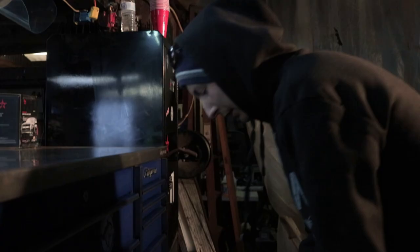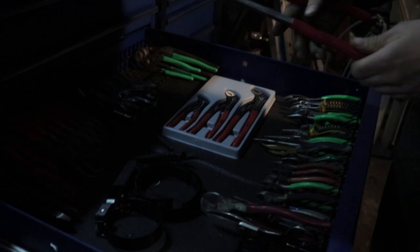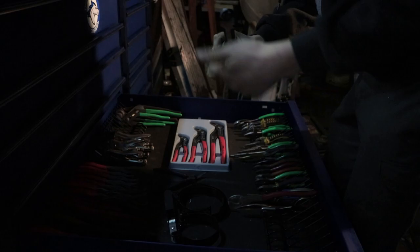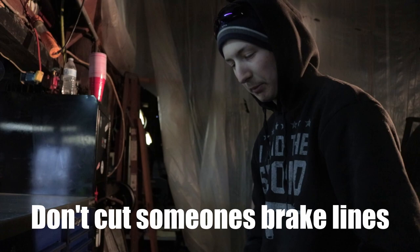Plier drawer — got some real long ones over here. These were like eight bucks at Farm Science Review, they were pretty nice. And everybody needs to have a pair of these — there's no day that you don't need these. Cut everything with these things: brake lines, you want to mess with your buddy, cut his brake lines. And whatever you want.